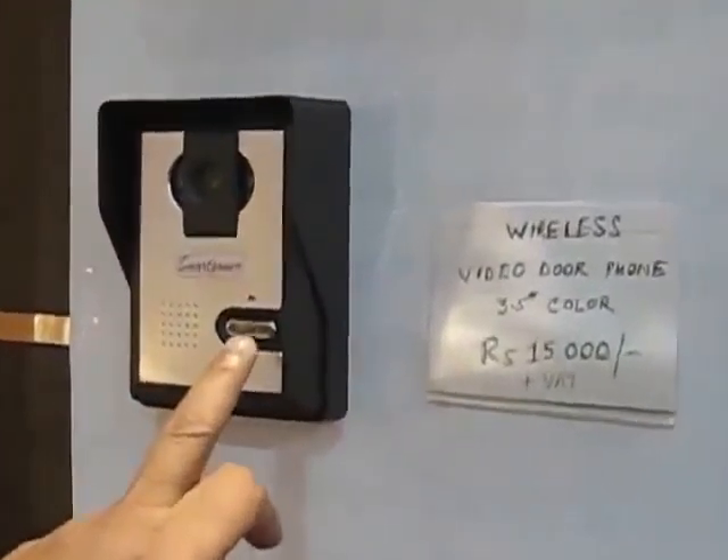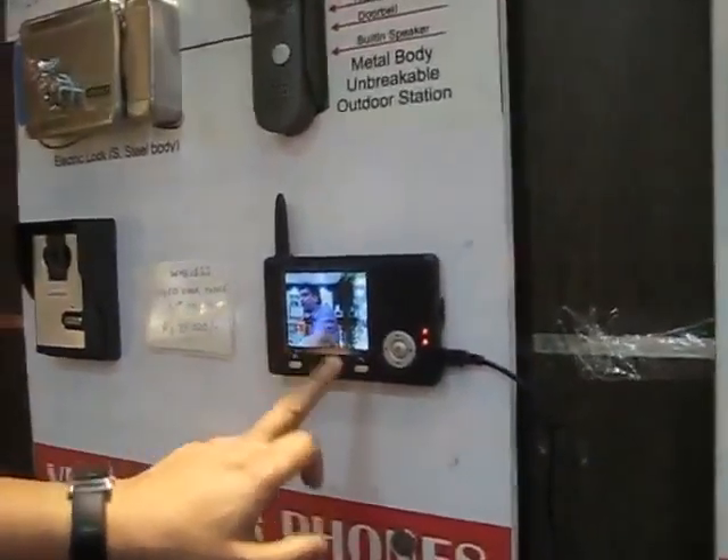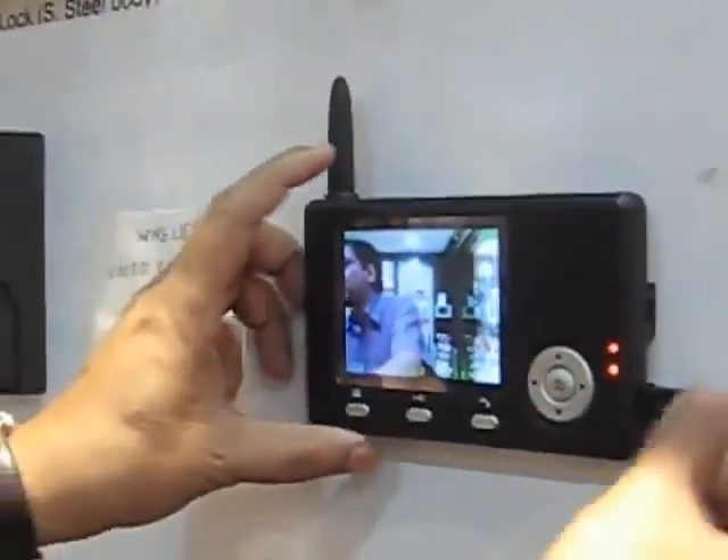When the visitor comes, they will press the doorbell and the photo of the visitor will be available on the monitor. The homeowner will press this button and can then talk with the person who has come outside. This is a completely wireless model.